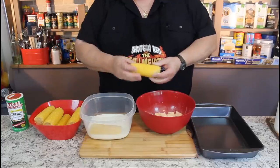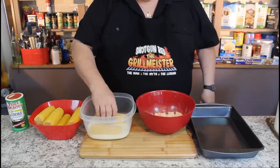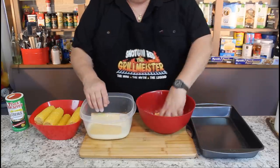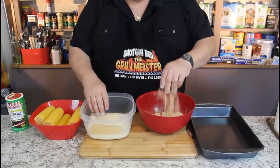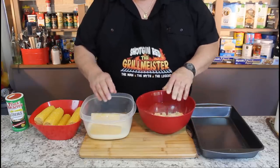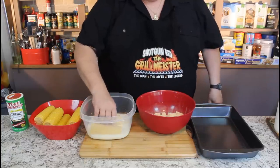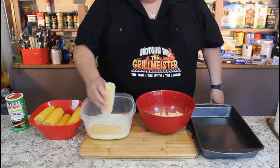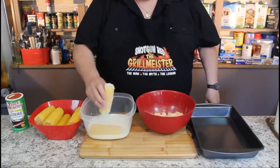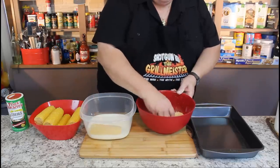Okay, we've got some corn on the cob. Now you can break these in half if you want, but I like to leave them whole, and we're going to roll these in some buttermilk first. And over here we've got Shotgun Red's Catfish and Crappie breading mix, and you can use anything you want. Any fish fry is good, any flour seasoned up real good is good as well. So we're going to soak it in a little buttermilk and shake off as much excess buttermilk as we can.